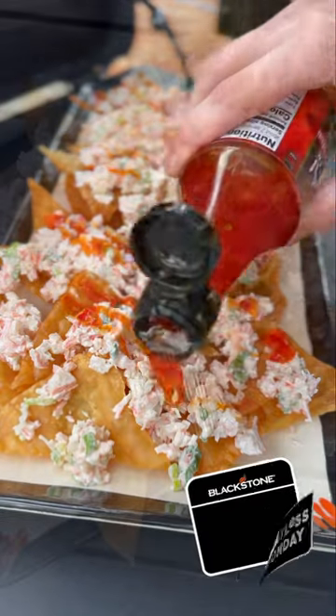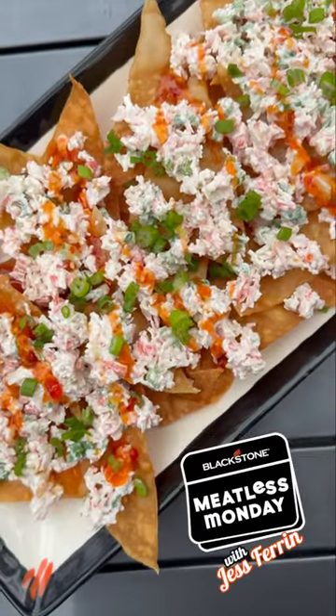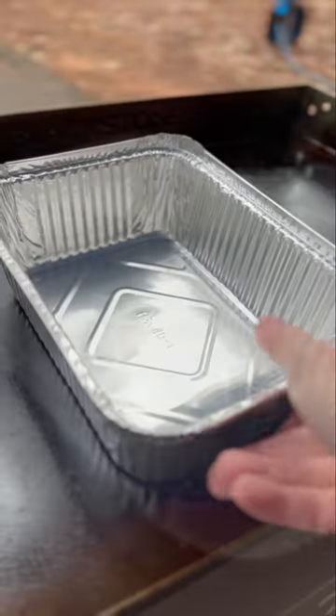Crab Rangoon nachos made at the campsite — perfect for you and your friends to enjoy as a snack. It's Meatless Monday, so let me show you how to make these.